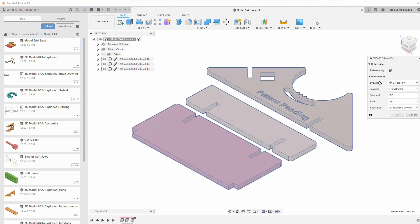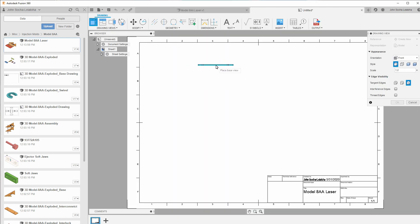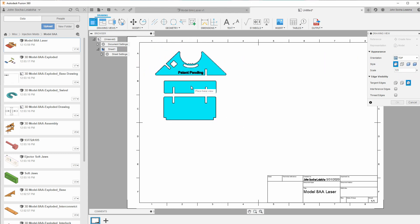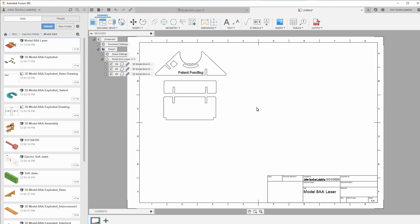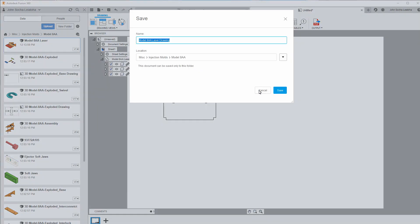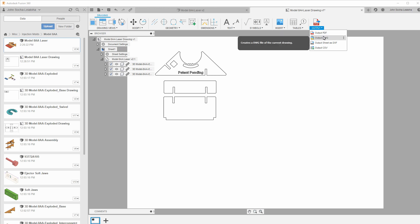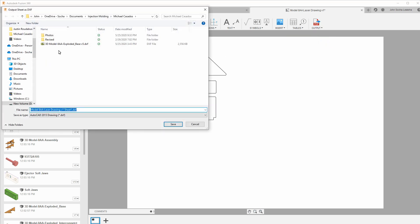I'm going to use New Drawing from Design, and then change this to inches since that's what I mostly work in, especially with the laser cutter. Top is the view that I want. I also need to change it so that it's full size, which is one-to-one. Click OK. There are some elements like the grid and the label box that I don't need, so I'll delete those and save this. I want to output this in a format I can read with Inkscape, because I'm going to first load the files into Inkscape before loading them into CorelDRAW. I have these choices for outputting, and I'm going to use Output Sheet as DXF, so I'll go ahead and save it.